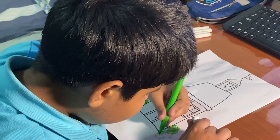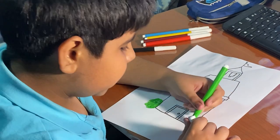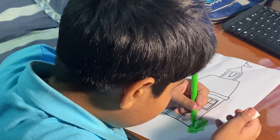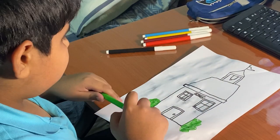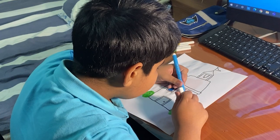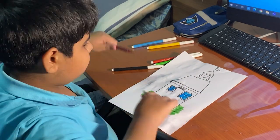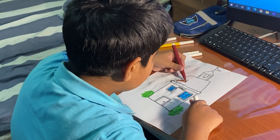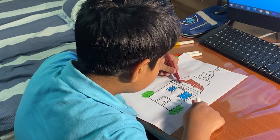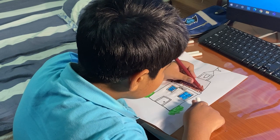Now what is this? Is it a garden? I'm drawing the bushes. This one is a garden.